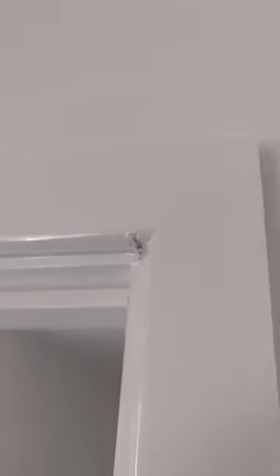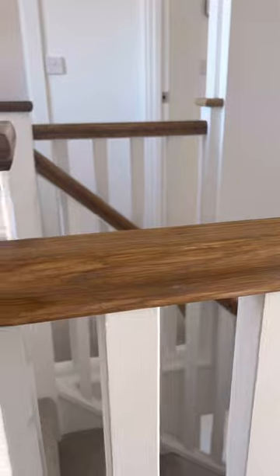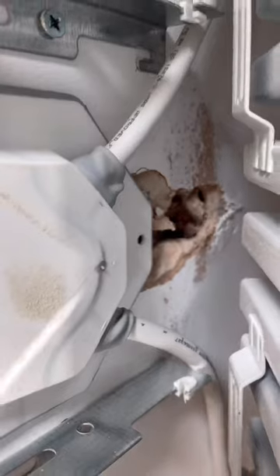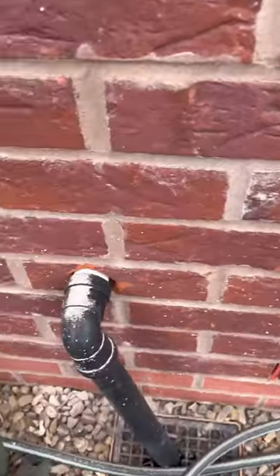A nail sticking out of the door lining — you know you did it, why did you leave it? This handrail mitre — look at that, shocking. Behind this radiator we've got a massive hole in the wall. That's ridiculous.